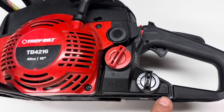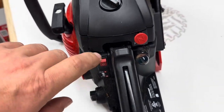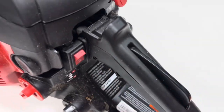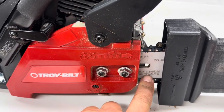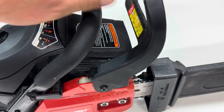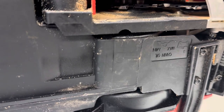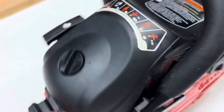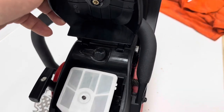First, we have the fill for your fuel and your bar and chain oil fill. On the back you have your on/off switch, your choke, your primer bulb, and of course your throttle. Flip it around, you have two nuts to loosen up the chain, then your chain adjustment screw. On top here you have your chain brake. Underneath you have your bar and chain oil adjustment screw in that slot.